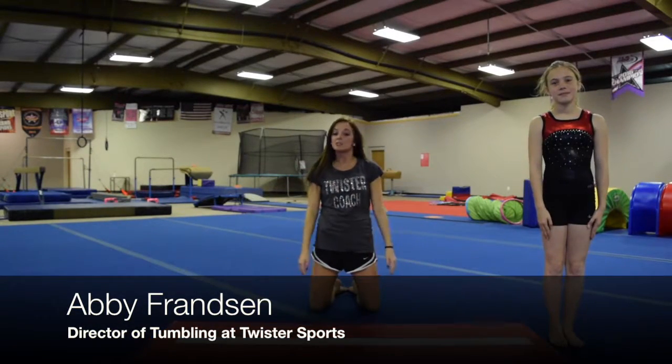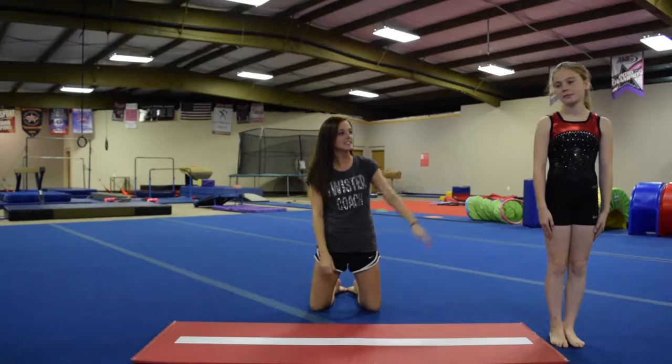Hi, I'm Abby Franson and I'm the Director of Tumbling here at Twister Sports in Warrensburg and in Sedalia. Today we're going to be talking about the three different types of backwards rolls. I'm here today with Gracie and we're going to start with a squat roll first.